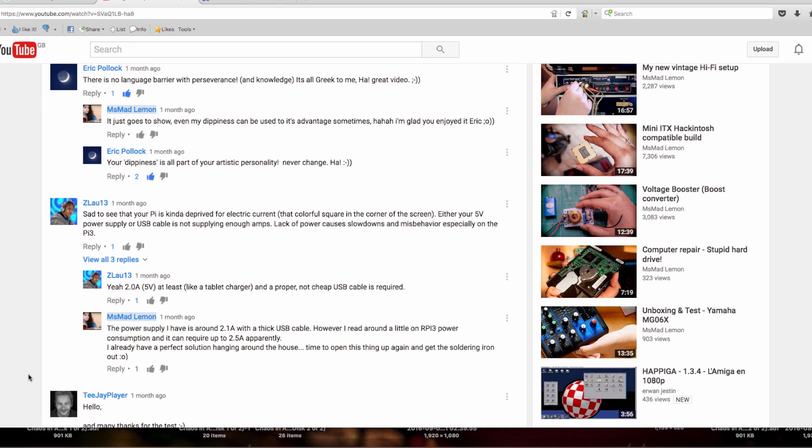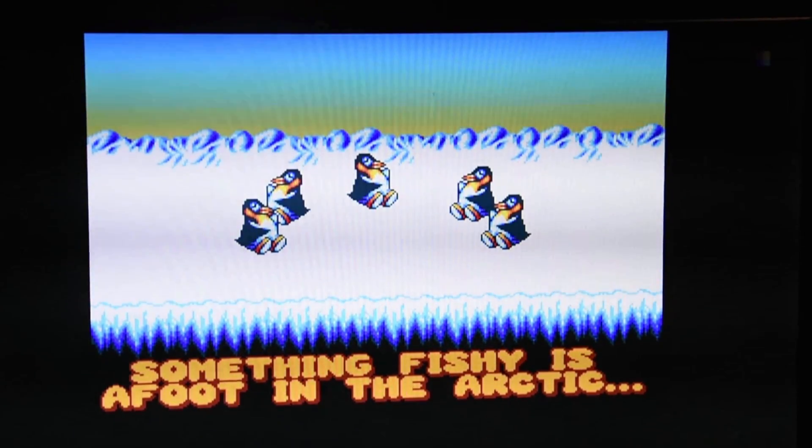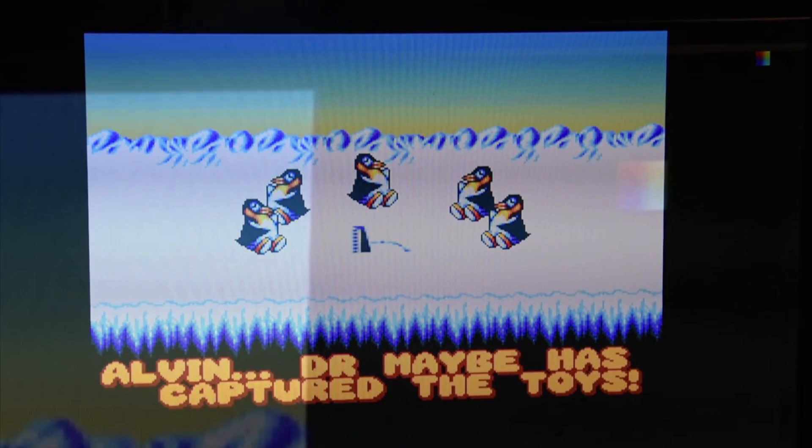I had absolutely no idea that this colored square on the top right hand corner was to do with the power. I just assumed it was some sort of disk activity light, though I think a better indicator would be a red square or something that says 'low power'. Anyway, let's go! I begin this fix and improvement.